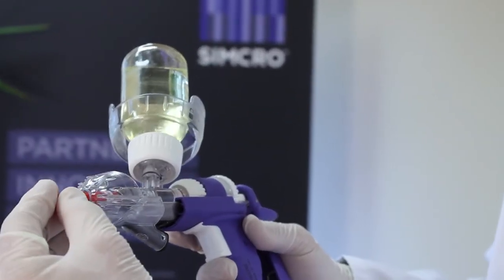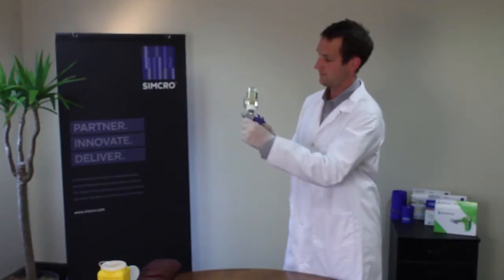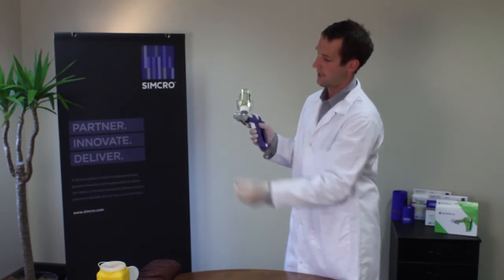To remove the needle again, reverse the process: straight in, half a turn, and out. So needle in, half turn, and out.